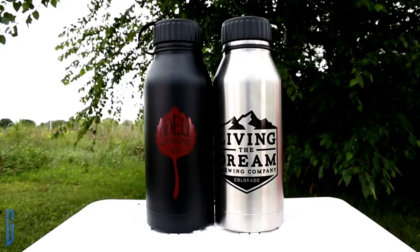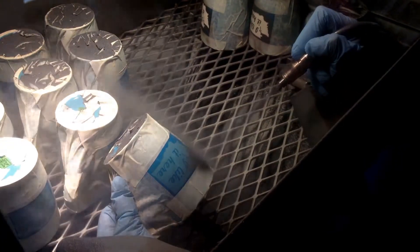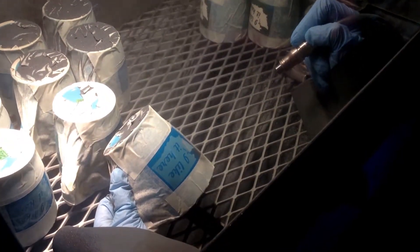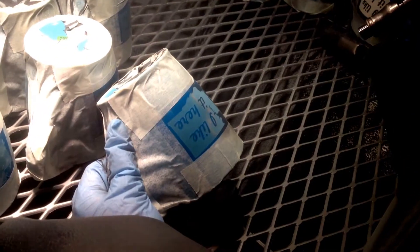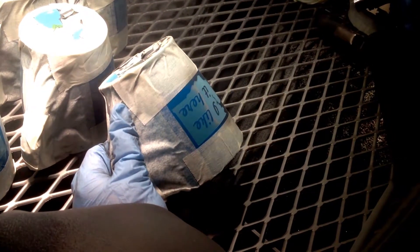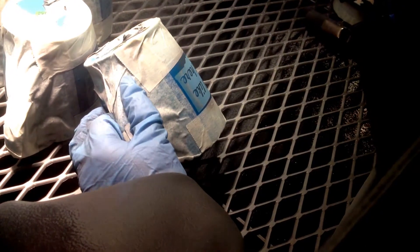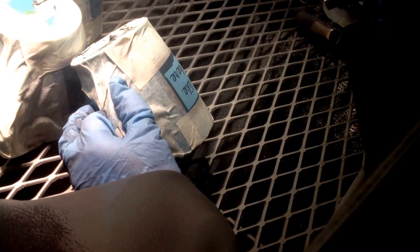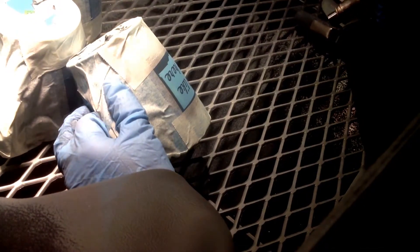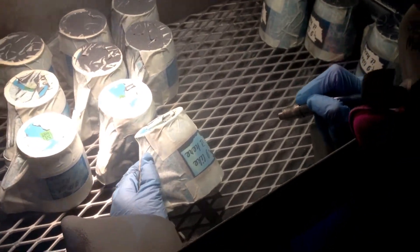The 32 ounce double walled stainless steel growler — fresh, cold beer, anywhere.